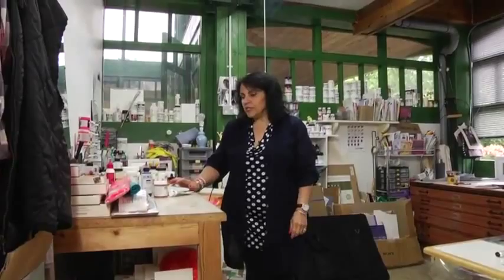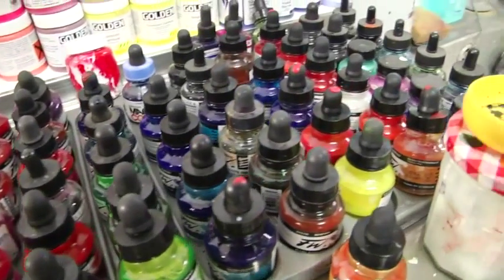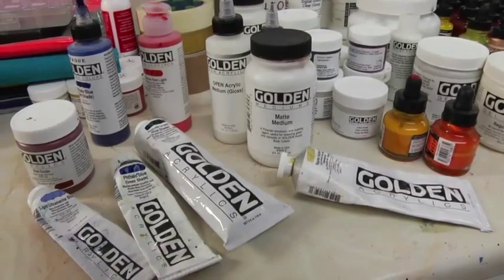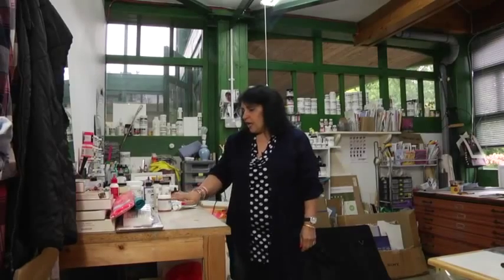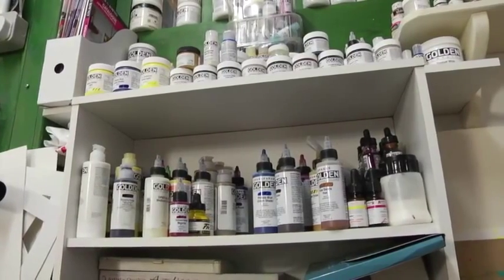There are a lot of different varieties of acrylic consistency, from the very fluid inks to the soft body colours and of course the heavy body that come in tubes and jars, plus the acrylic mediums, gels and pastes and grounds.